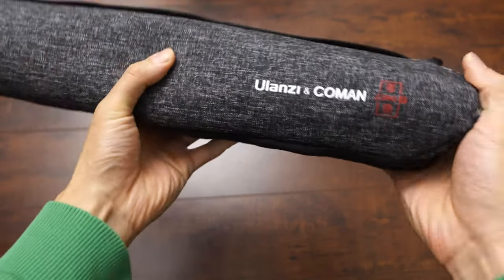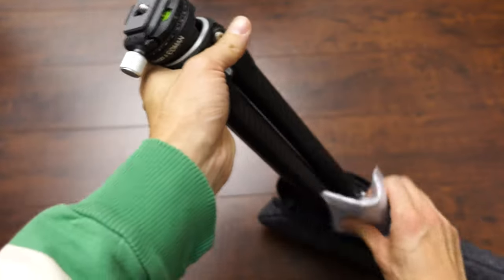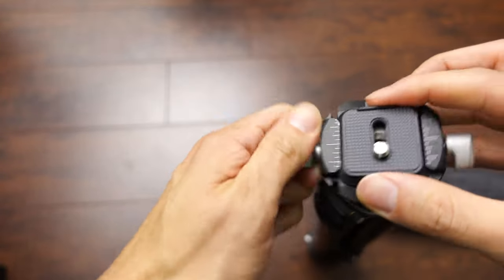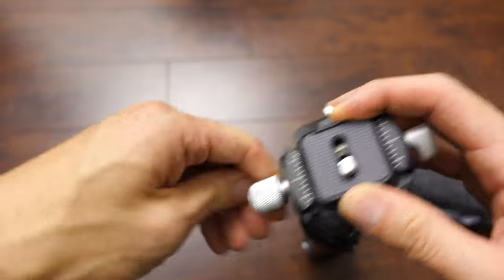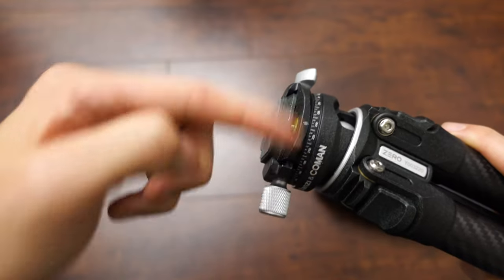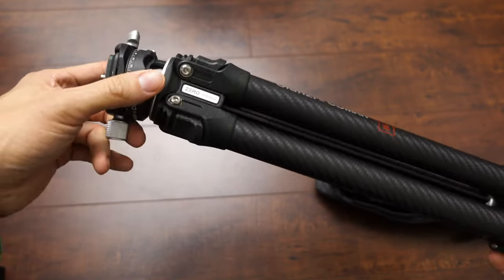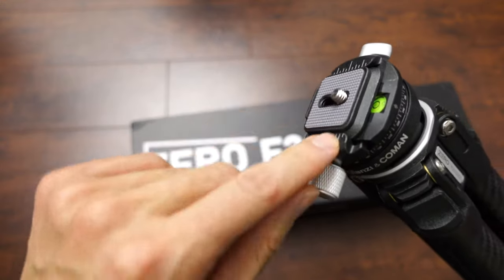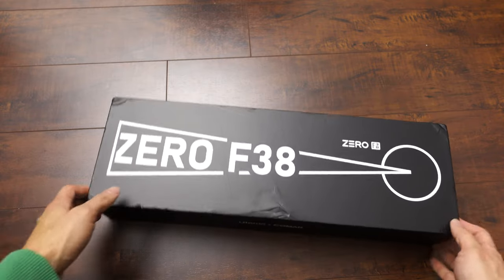Here's the very first version of the Ulanzi and Komen travel tripod. I haven't used it that much, but I've used it enough to have my own thoughts. This is the first version — it had a twist here to open up the plate. The newer versions have an automatic release. I made another video where I thought this was the weak point of this otherwise really great travel tripod. So I purchased the one with the different release plate design — that's the Zero F38. I'm going to unbox that right now and then compare these two tripods.